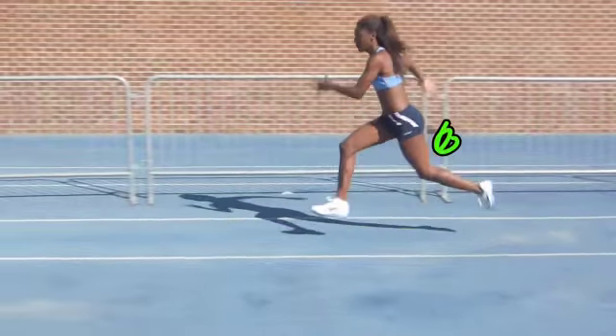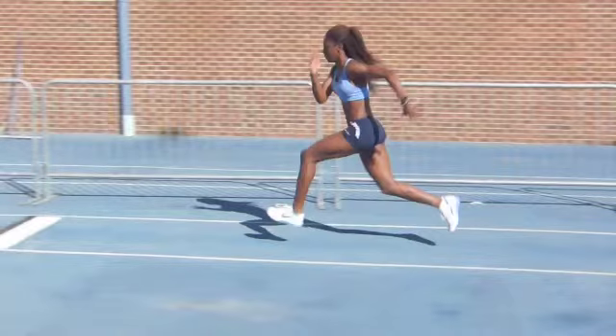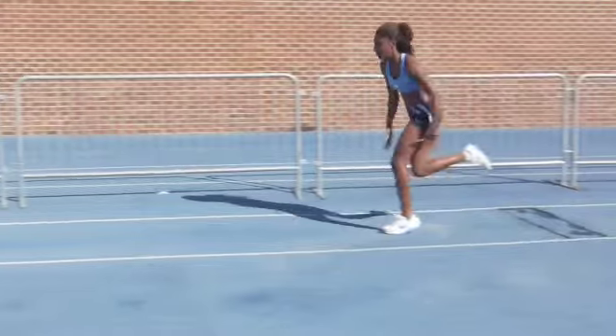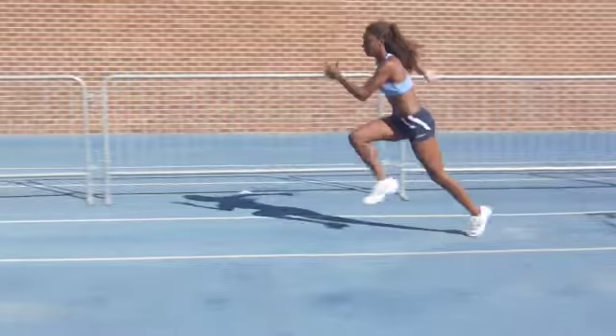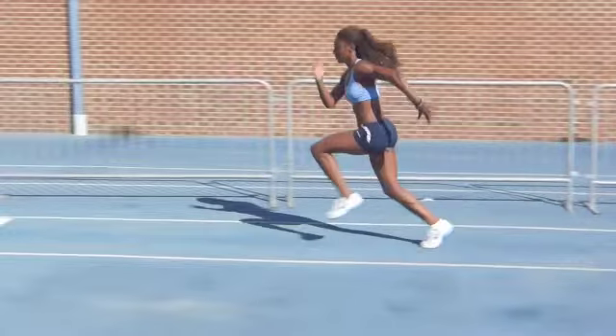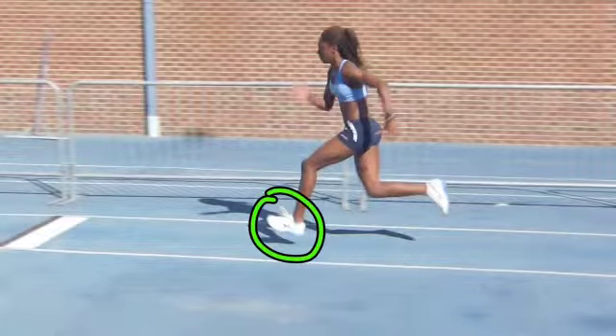Watch the heel coming up right by the butt — the heel recovery is coming way up. Just normal running strides. Now we want to see that change as you come into the last step. There's the heel up, the heel up — it should be consistent going into the second last step. A little bit lower there, but it's okay. We got a foot prep, toes slightly above the heel.